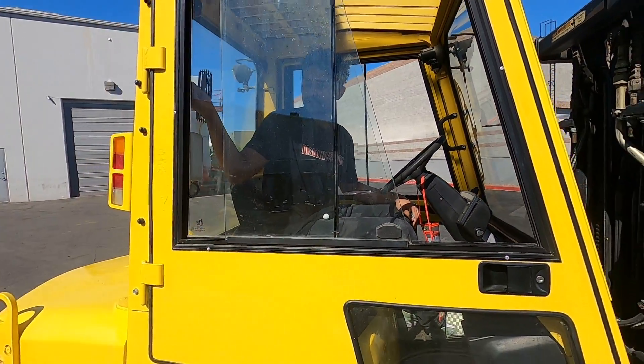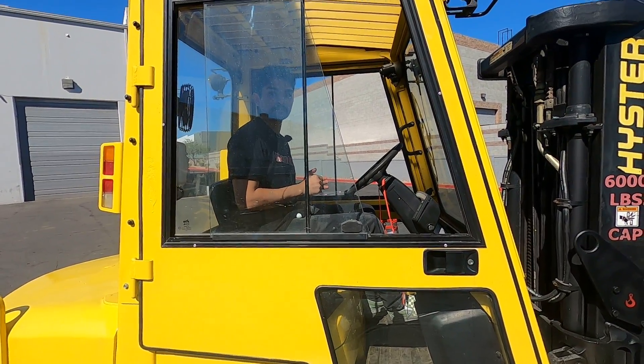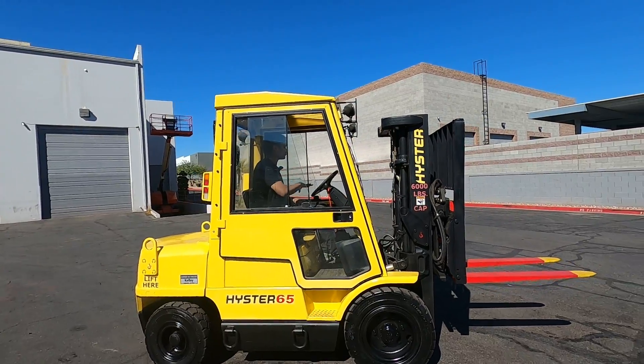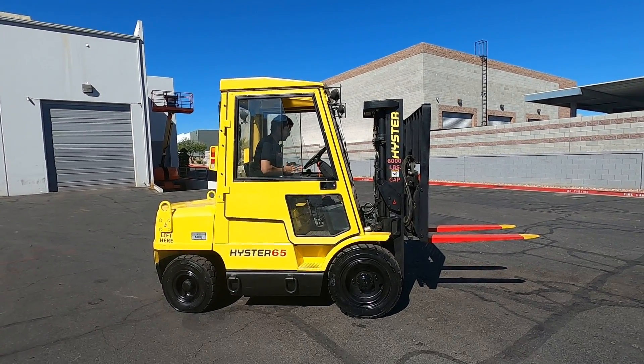I'm going to turn this one off. And it's the horn. That person thought I was honking at him.